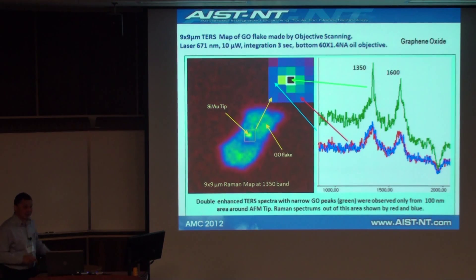Graphene oxide is, from a chemical point of view, very ill-defined — there could be a number of chemical groups at those locations. The fact that we got narrow lines actually highlights that there was a real TERS signal, even more convincingly than just the bare fact that the signal was intensified.